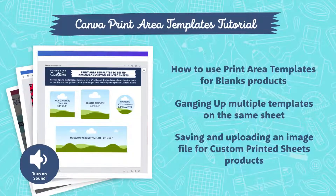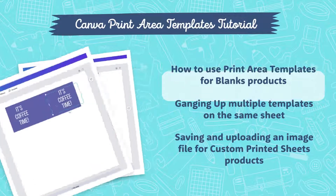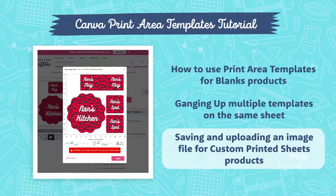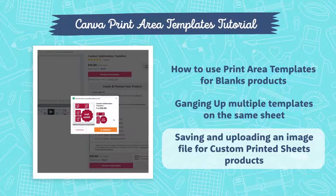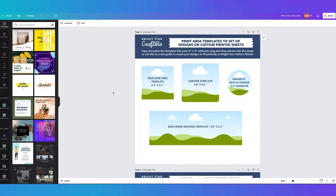In this tutorial we will go through our print area templates set up in Canva. We'll cover how to use print area templates sized perfectly for applying onto Brightstar Crafters blanks products, using multiple templates on the same sheet which is called ganging up, and saving and uploading an image file into our custom printed sheets product on the Brightstar Crafters website.